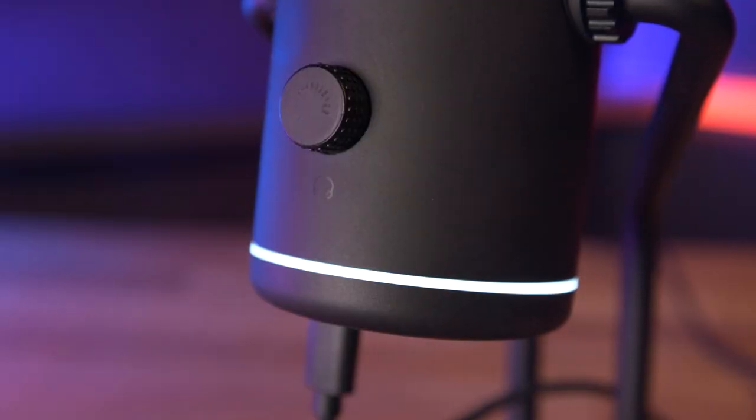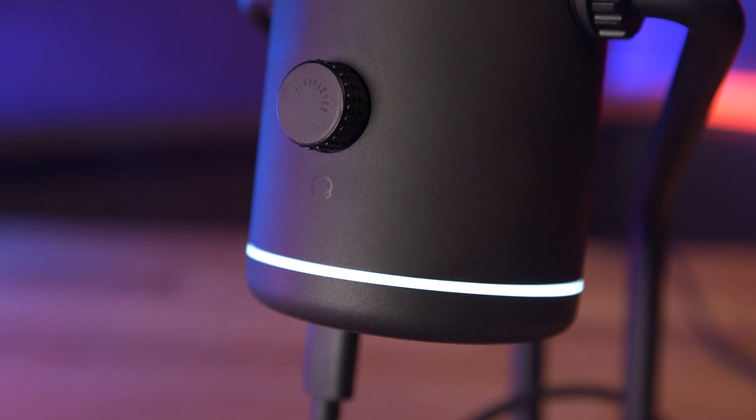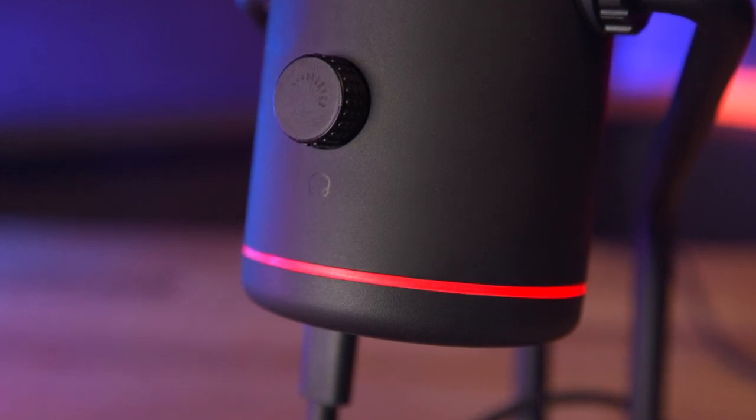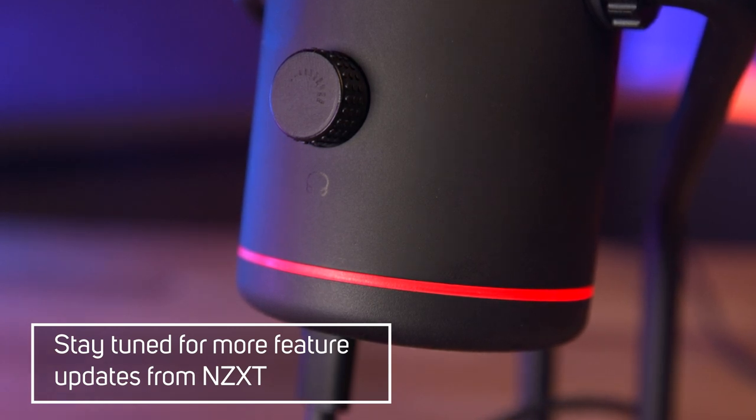The bottom of the microphone also has an LED ring that shows various states of the device's features. When lit in white, the microphone is unmuted and record enabled — the device will pick up your voice and will play back the sounds from your PC. When lit in red, the microphone is muted — the device won't pick up your voice, but you will still hear the sounds coming from your PC.